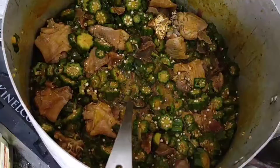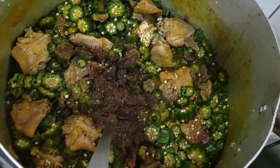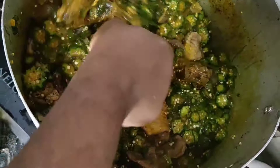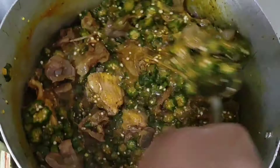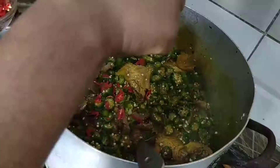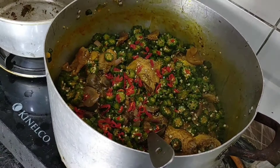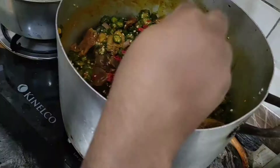I'm adding a little more Cameroon pepper to make this more spicy. The thing with using gizzard and turkey is those are not the most tasty meats, so you need to add a little more seasoning to make sure the meat and the soup are still tasty. I'm also adding some fresh pepper to give the soup a more beautiful color — look at how beautiful it looks.